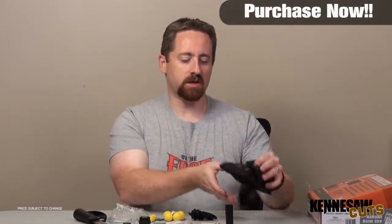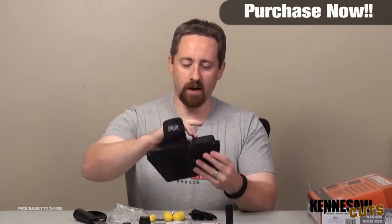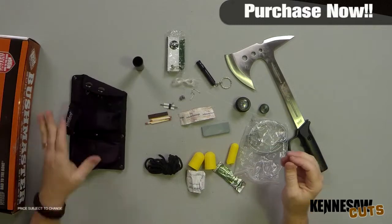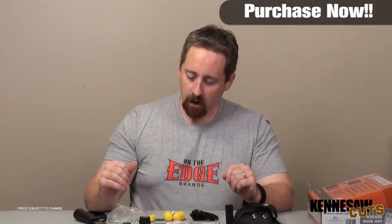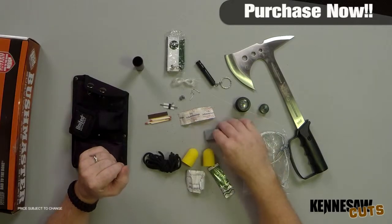On top of the sheath is a very nicely built sheath with two additional pockets. Those pockets house things like the paracord, the snake bite kit, some wire, and the sharpening stone.